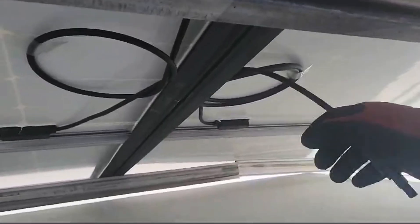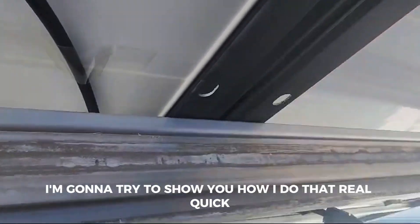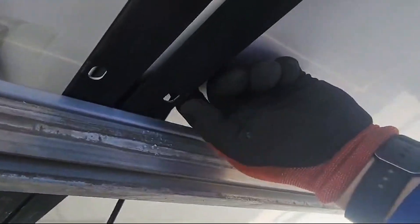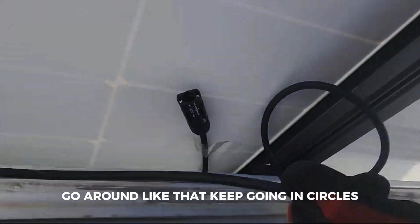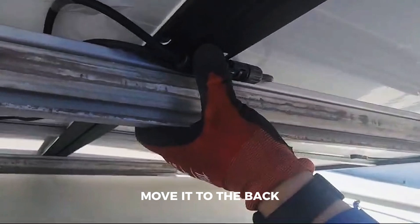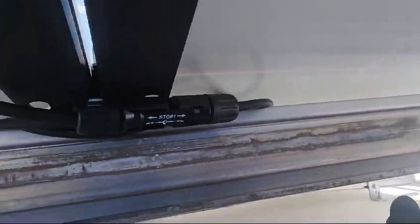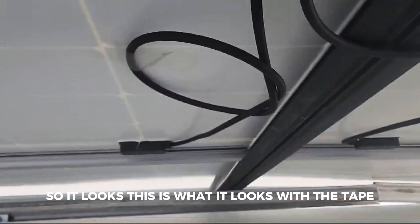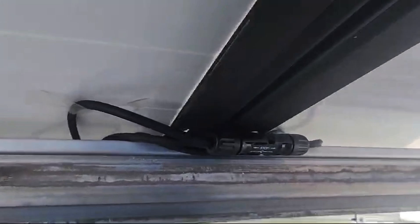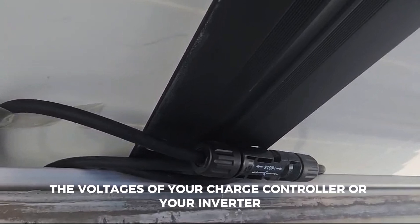Don't leave the cables hanging like this. Usually what we do is we wrap it around this space right here — I'm gonna show you how I do that real quick. Wrap all around like that, keep going in circles, something like this — move it to the back and wrap it around. I left it with tape on this side. This is what it looks like with the tape, and this is how you wrap it around.